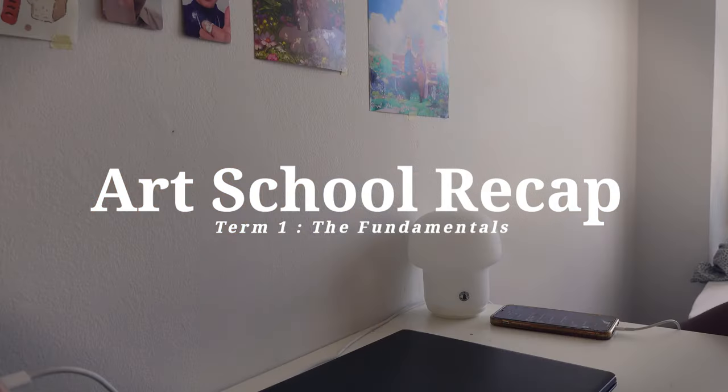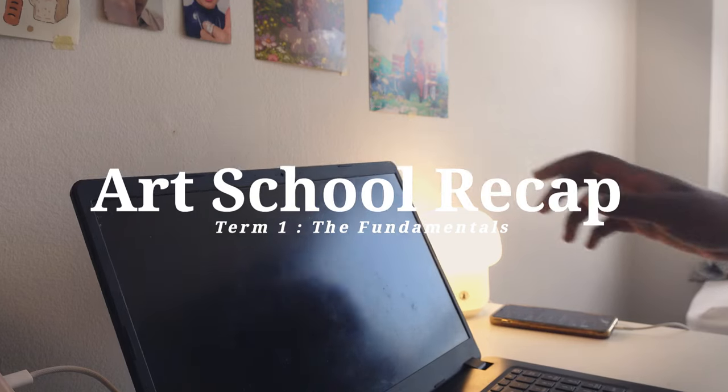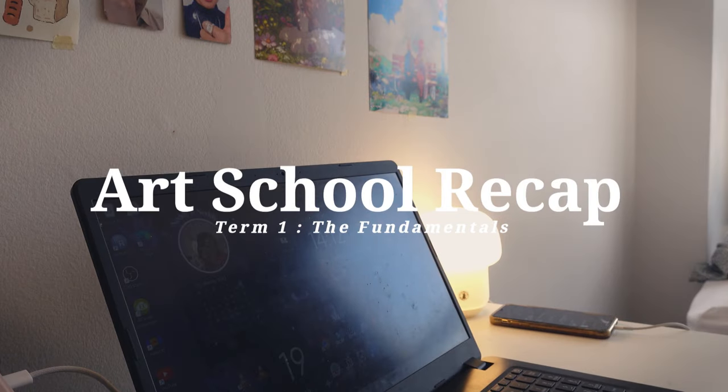Hey there, Nedi here. Welcome back to my YouTube channel. If you're new here, I'm Oge, also known as Nedi, and I'm currently a concept art student at Scene Studio Montreal.